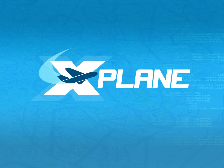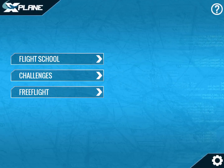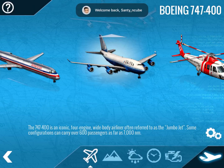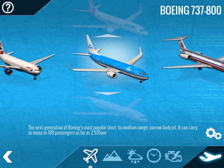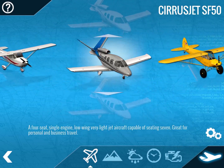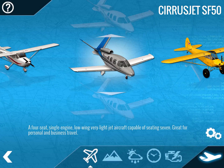Hello everybody and welcome back to SC Aviation. We are going to learn today how to fly with the FMC, or in this case the Garmin, with this awesome aircraft which is the Cirrus Jet SF-50.